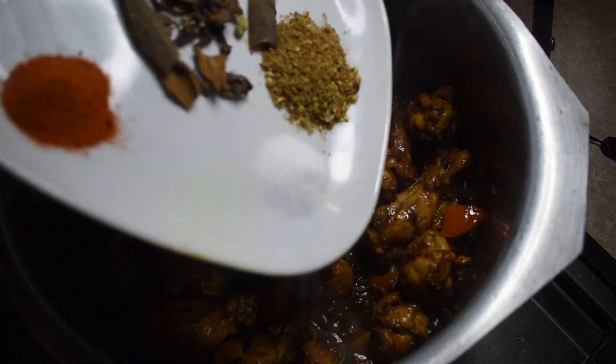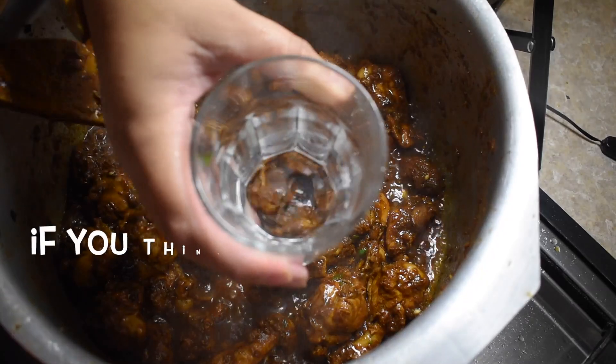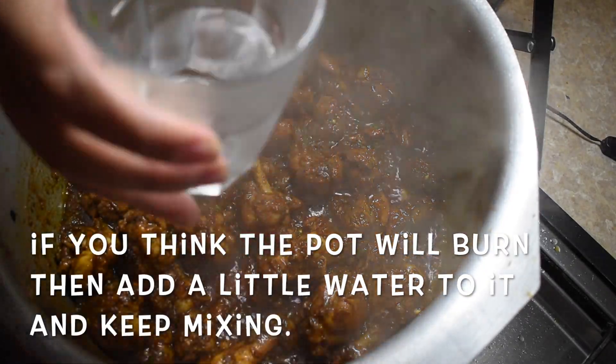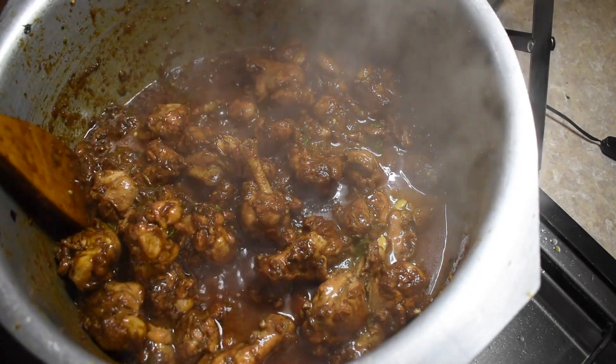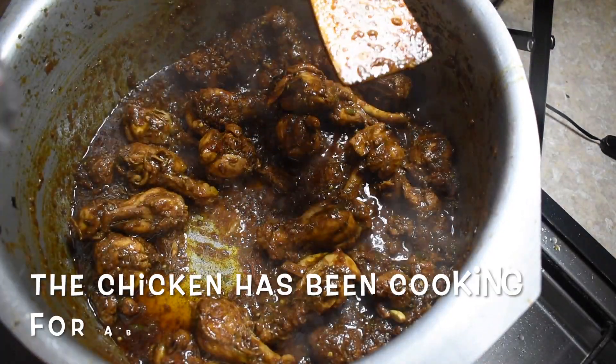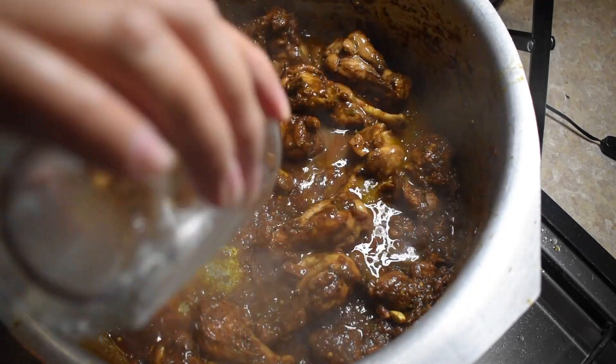I'm just going to add in all the masalas. I've got half a cup of water which I'm just going to add so the chicken can continue cooking without burning. Then I'm going to add another half cup of water and we're going to leave it on low fire just for the chicken to cook a bit more.